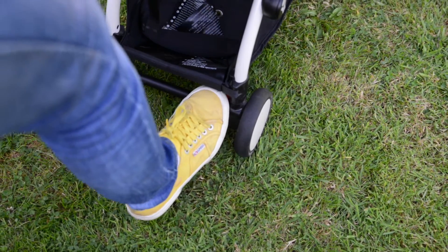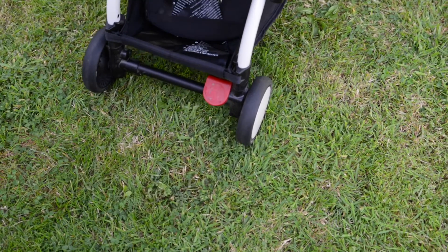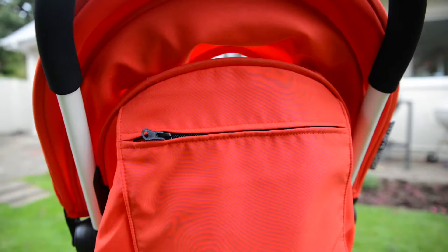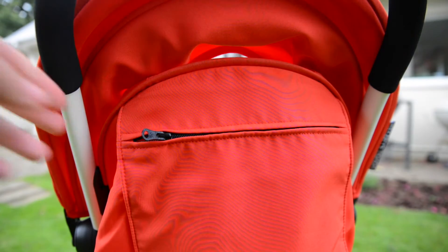The brake is very easy to use — all you need to do is press it down to lock it in position and then press the other side of the red button to release it.